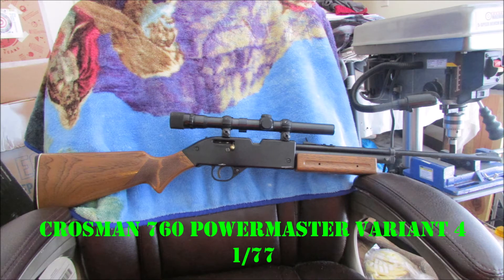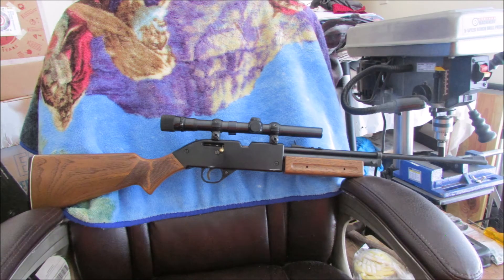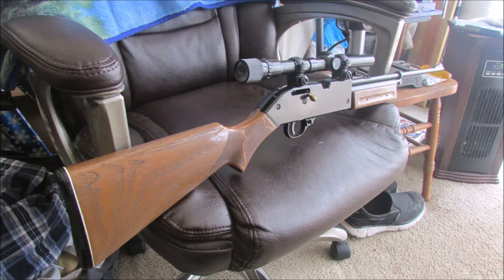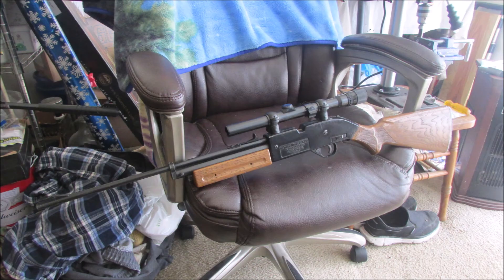And the 760 PowerMaster Variant 4 from January '77, with a period-correct Weaver V22A scope on it — also known as a Dual X. They originated the Plex reticle with that scope. All cleaned up, but it finally got to where it needs a seal kit. Nice rifle.